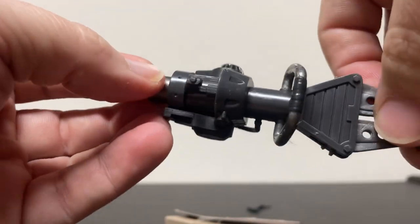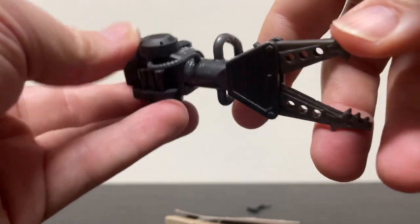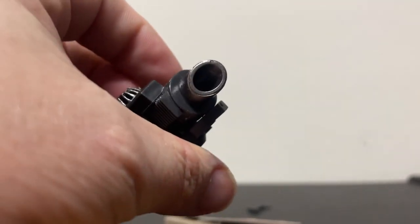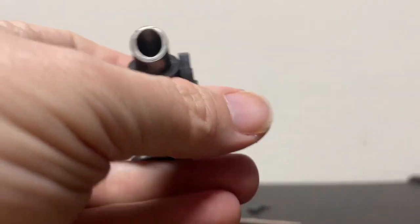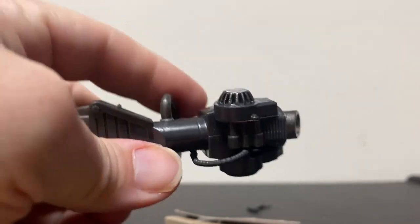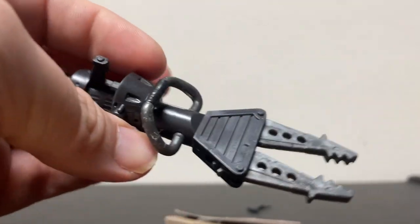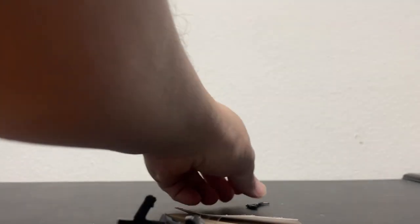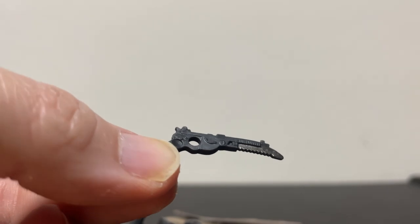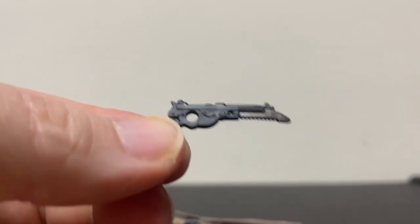It looks like the old one — the original toy looked more like a pile driver or something. This version looks like they've incorporated some industrial tool that would be on the shelf of Home Depot 20 years ago. And he comes with a pistol which has a knife on the end of it — it kind of looks like the Mandalorian's blaster, but it's not.